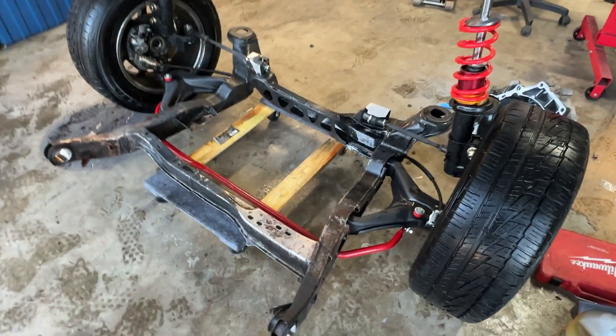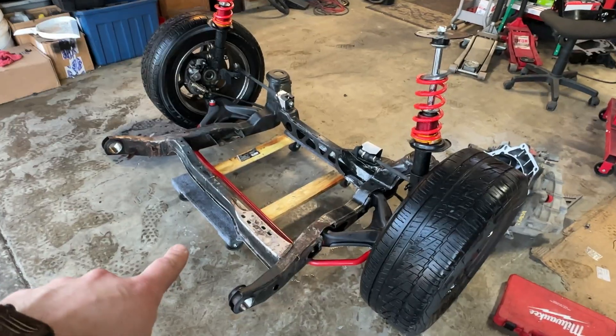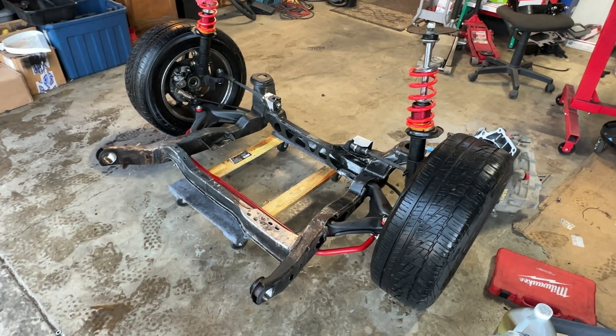We just took some degreaser, scrubbed it, and power washed it. We also got the bushings knocked out of here. Now it's ready for the Rodney Dickman aluminum subframe bushings.